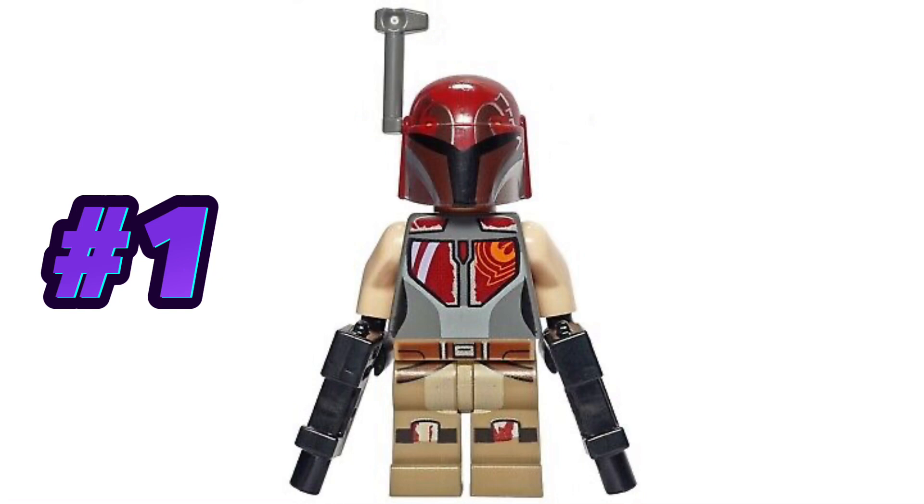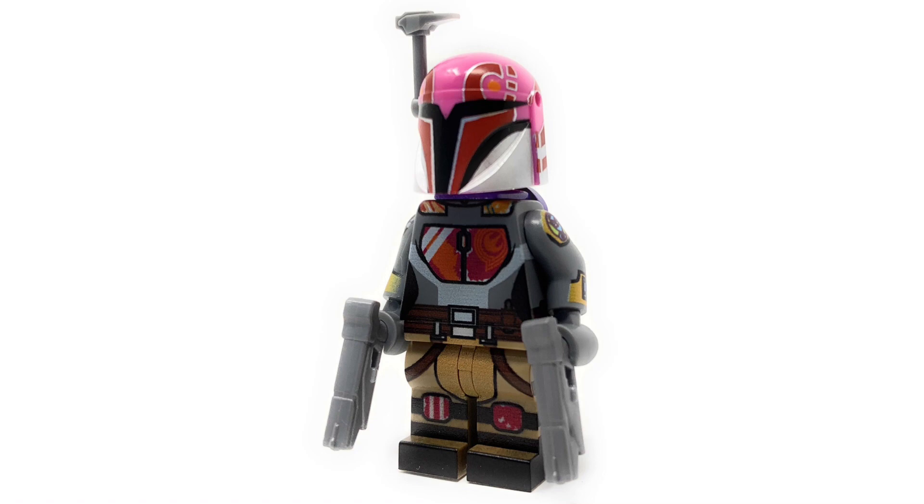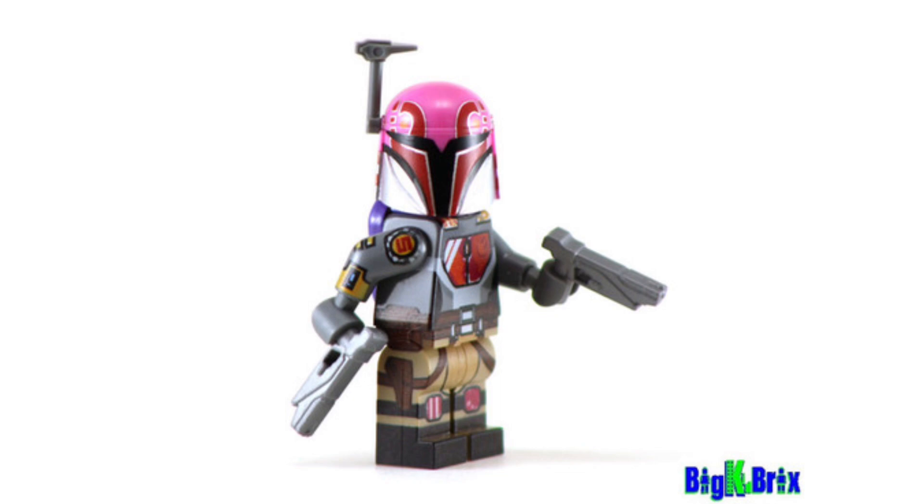To wrap things up, at the number one spot we have none other than Sabine Wren. This is a minifigure that is getting really slept on right now, so for all my investors out there, I'd make sure to keep a lookout. This minifigure is going to come in the T-6 Jedi Shuttle, which is going to cost $70 and include three minifigures. According to the rumors, this minifigure is going to be brand new from the helmet to the legs to the torso to the heads, and it's pretty sure to include arm printing as well. Basically every part of this minifigure is going to be printed really, really nicely, and the rumor says it's going to be a very good-looking minifigure. That's why I have it at the number one spot — it looks like LEGO is putting some careful detail into it.